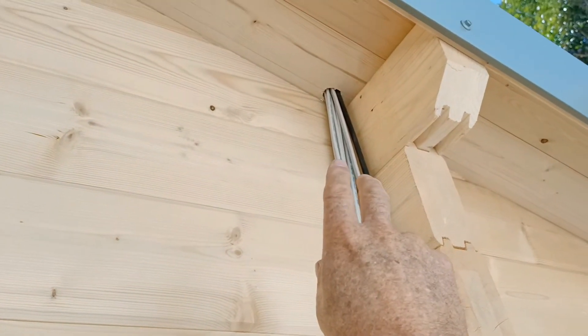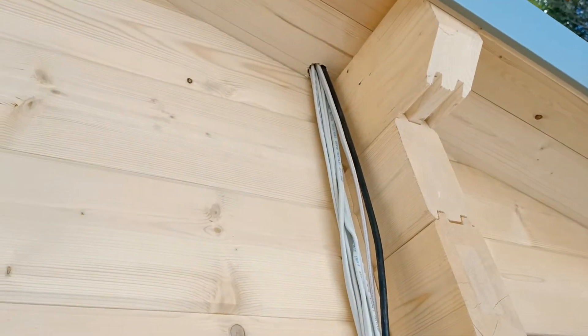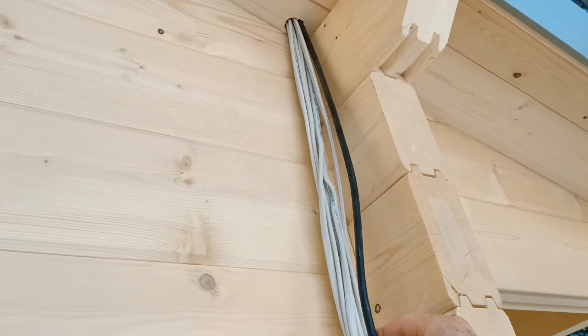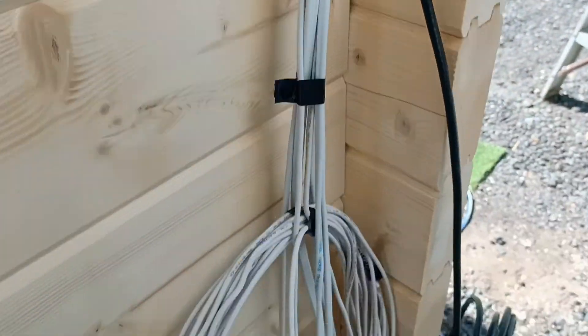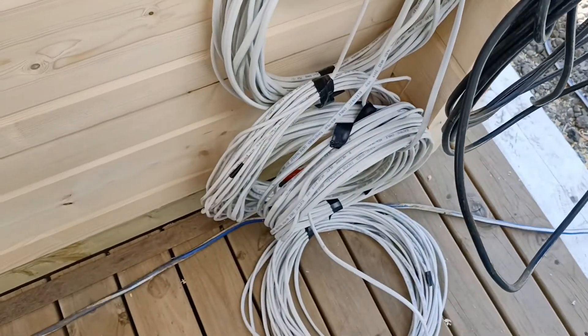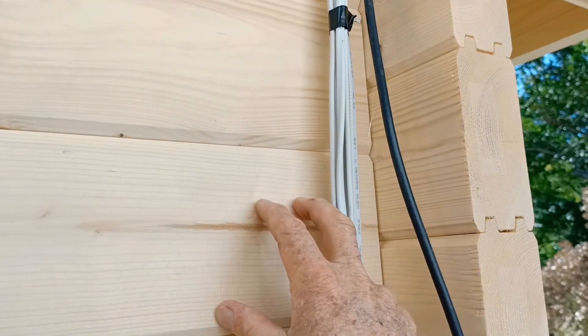When you put that hole through the wall, all these wires are marked — and don't forget your TV coax cable too. We're going to bring them down on a conduit, and then they're all going to go underneath the cabin. We're going to put our electrical box just on the outside corner just here.